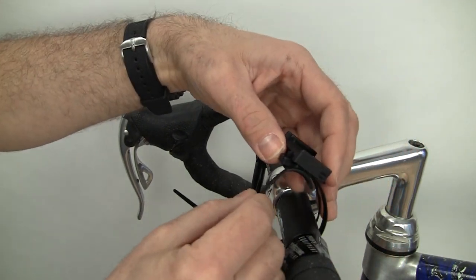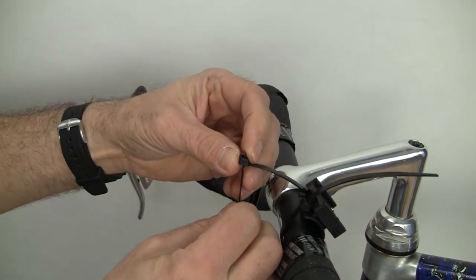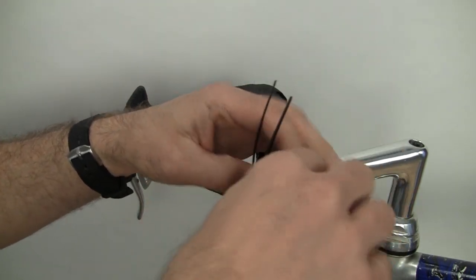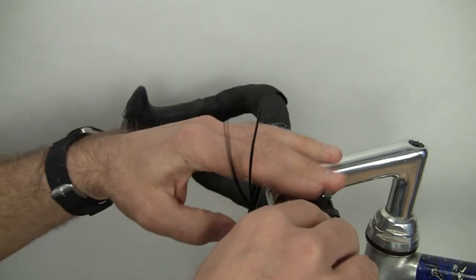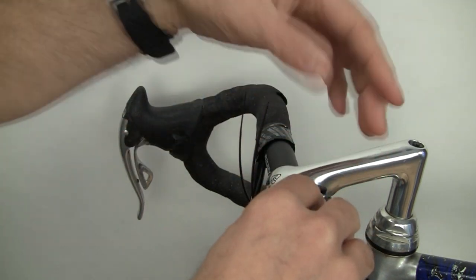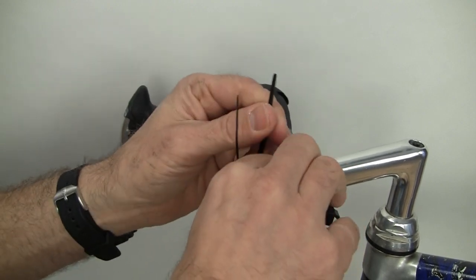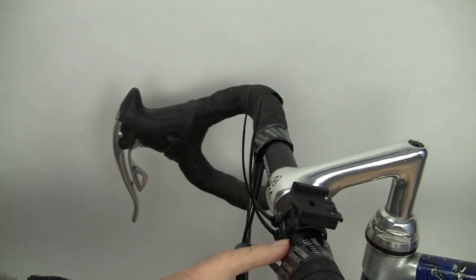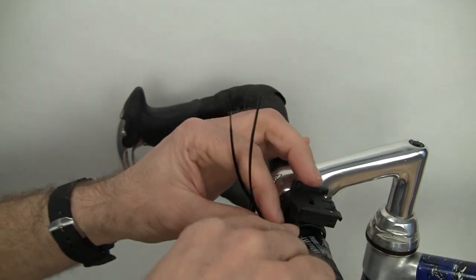Zip up the zip ties — that's one, that is two. Try to get the alignment of the mount and zip tie something like this, so you want the mount to face a little bit towards the rider. So when he's looking down, he gets to the computer. Tighten up the zip ties. It works best if you put the zip tie heads kind of against the handlebar.